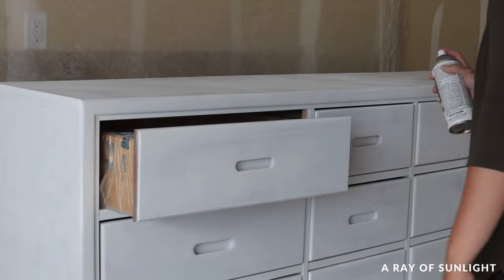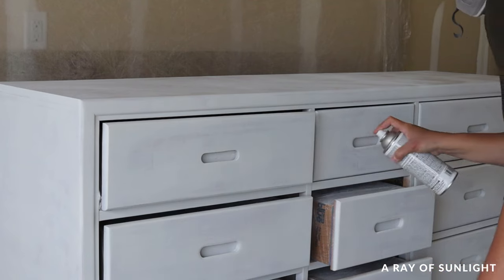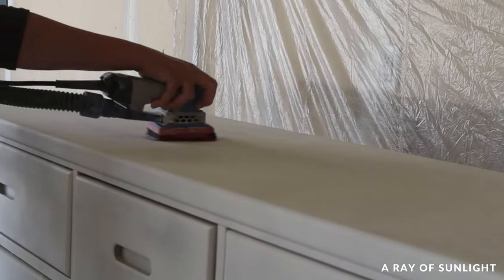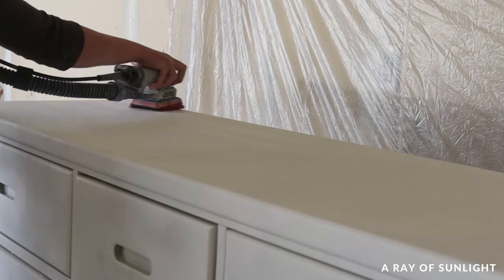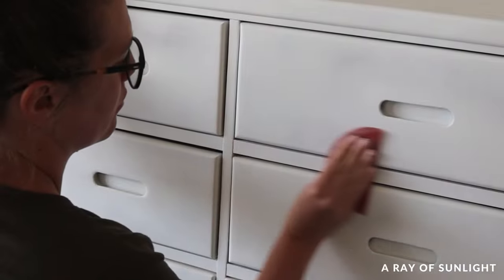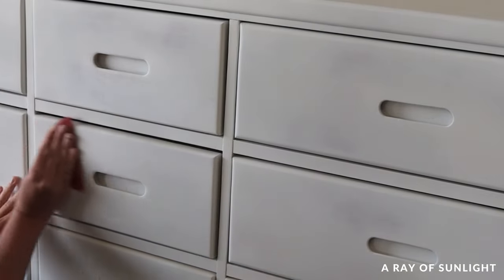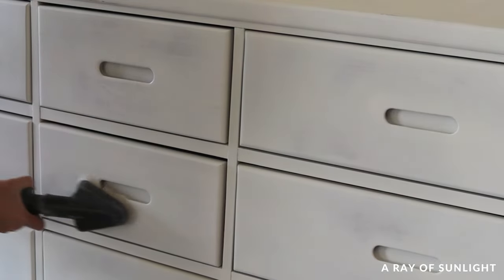I also opened the drawers a bit so I could spray the tops and sides of the drawer fronts with primer. All of this priming used about two and a half cans of primer. An hour later the primer felt dry and the surface felt a little gritty, so I sanded it to smooth it out. But since I used oil-based primer, it wasn't really dry and it gummed up the sandpaper — that's a major downside of oil-based primer. It takes a really long time to dry. Shellac-based primers dry very quickly and you can sand them soon after without the sandpaper gumming up.